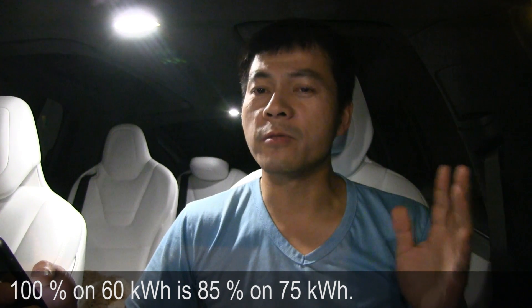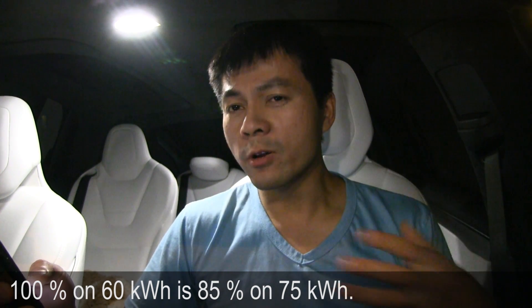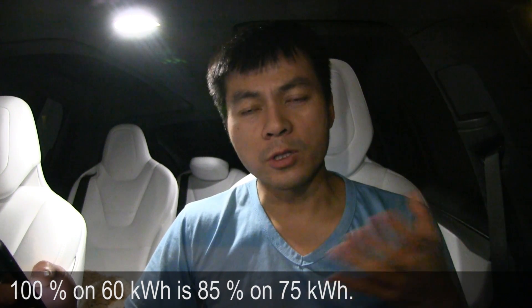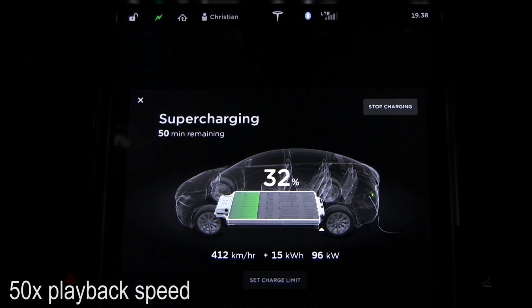It seems like with the 60 pack, 100% on the display is in reality about 85% of the 75 pack. We also looked at the voltage during charging and it was very low compared to the 85 or 90 pack, which also indicates that the buffer is at the top.